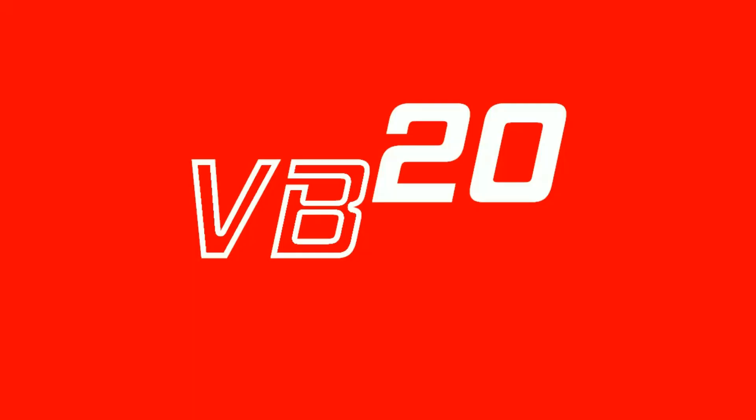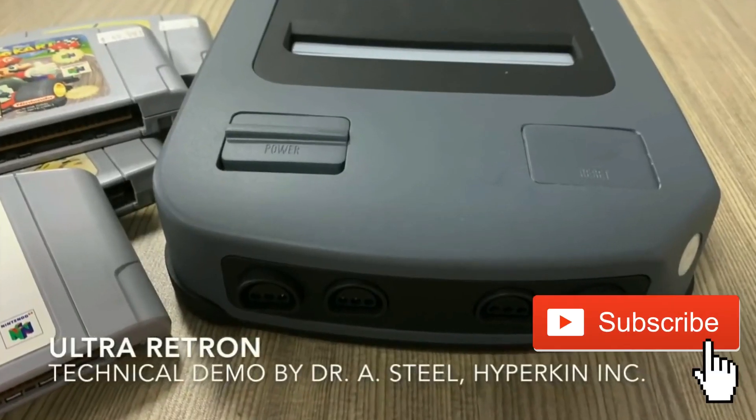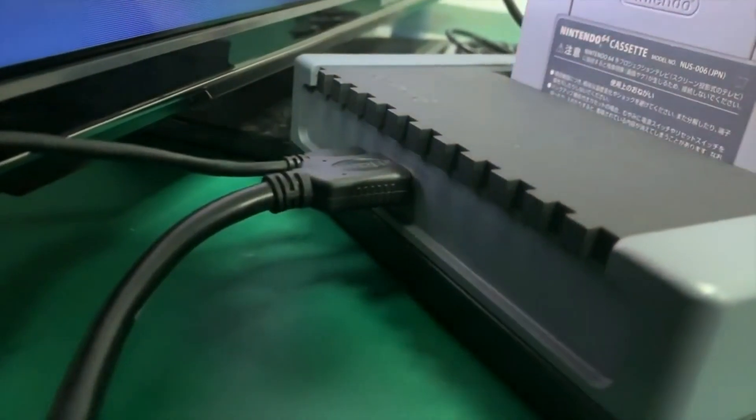The Nintendo 64 is about to get an HD makeover. VB20 back again to talk about something I'm very excited about — the Ultra Retron by Hyperkin. For those of you that do not know, last week they showed this off and it's an N64 clone. We're talking HDMI and everything, and I'm very very excited.